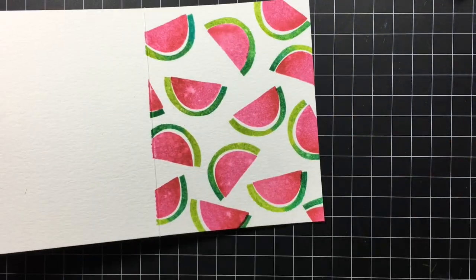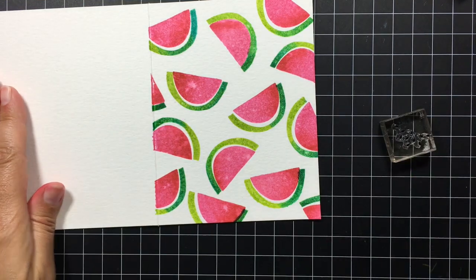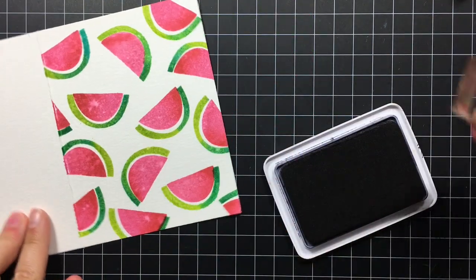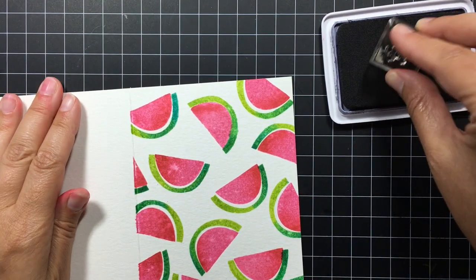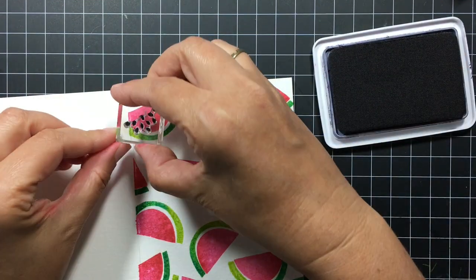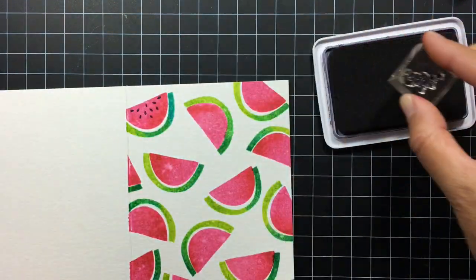Now I'm going to remove that tape I put in place. I like to pull it away from myself so that if it happens to rip, it won't rip onto the front of the card. And there you have it. Now it's time to stamp the seeds of the watermelon. For this I'm going to be using a permanent black ink — this is the Ranger Archival black ink — and I'm just stamping the seeds up towards the top.